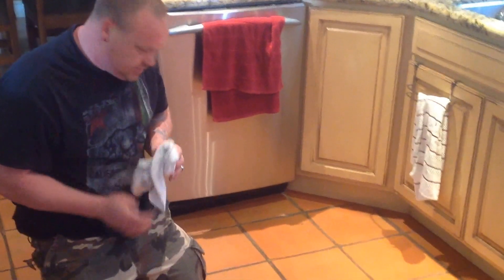Just grease, oil, just neglect. Just enough sealer though where it protected the tile and ground good. Once we get it cleaned and stripped, you can see it's going to look pretty amazing.